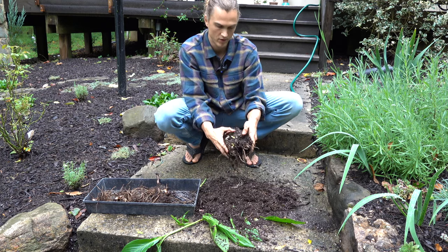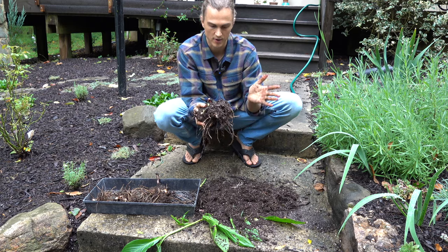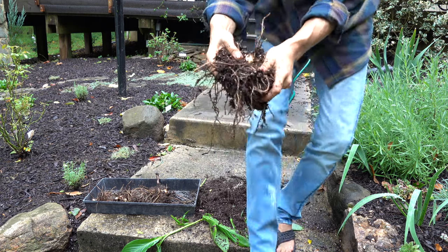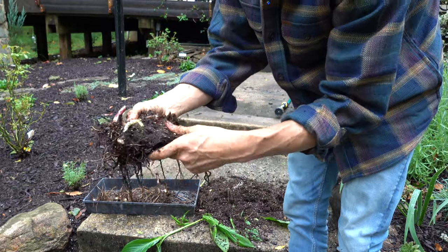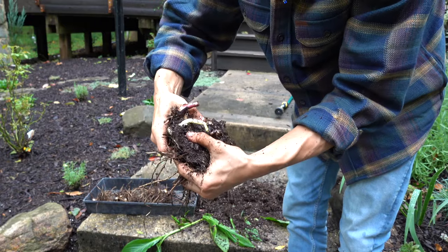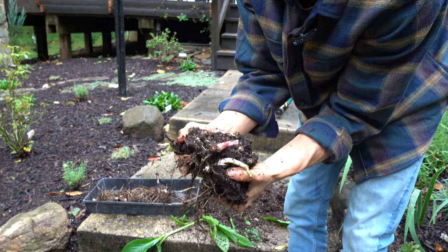I did just break some off and I'm just going to let that be. It really is like digging for treasure. Once you see it like that you just kind of feel it, see if any of the area wants to separate, and if it does then follow that feeling — this works.